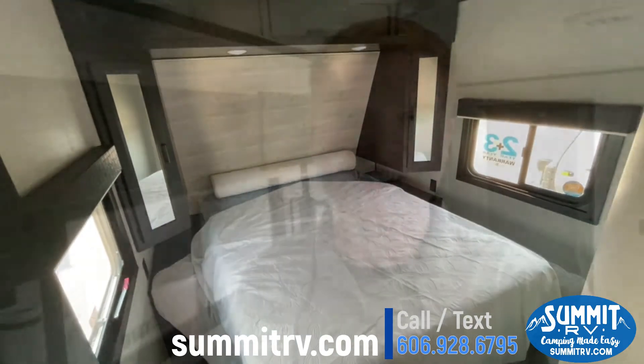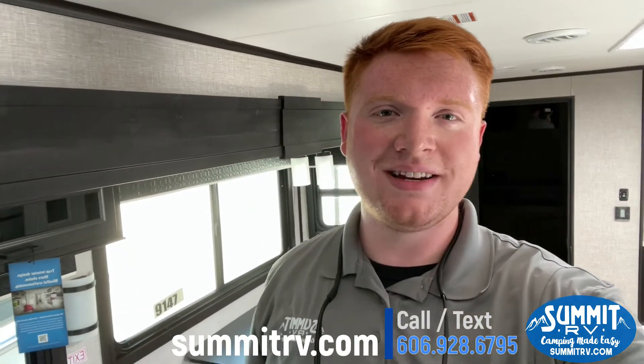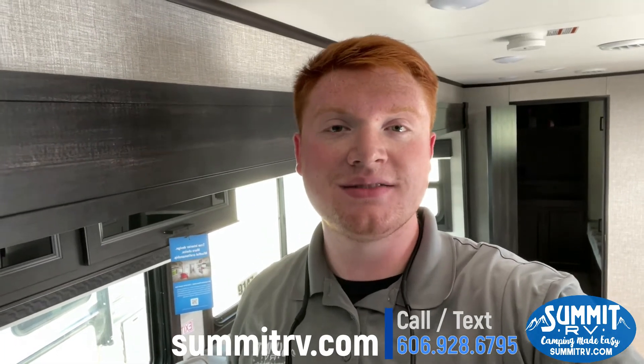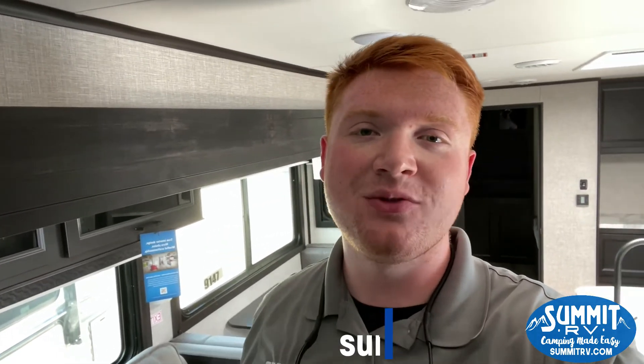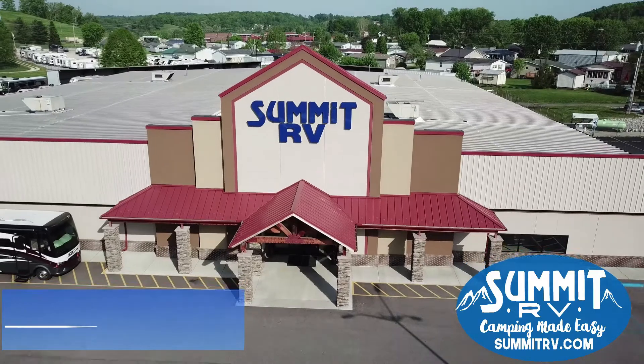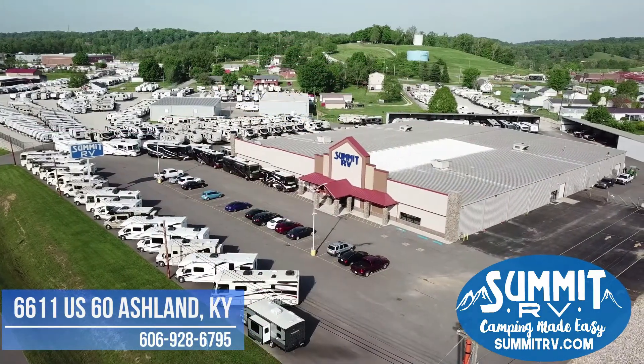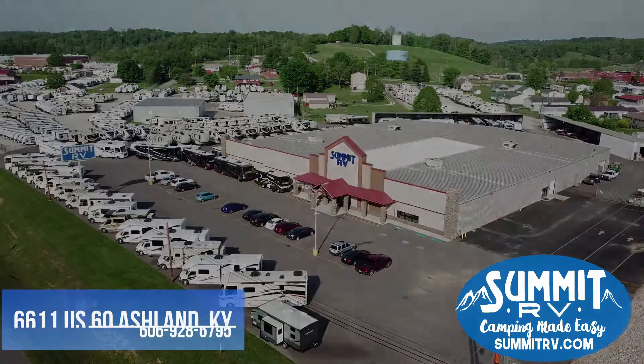And your master bedroom. Alright guys, this is it for the 33RBTS. If you have any questions, feel free to give us a call at 606-928-6795. Have a wonderful day — bye bye!